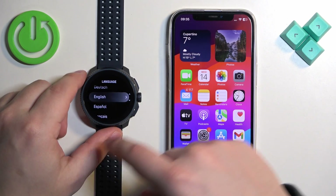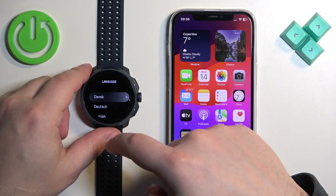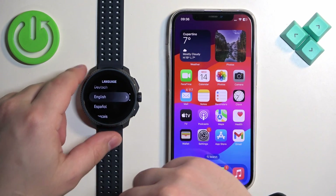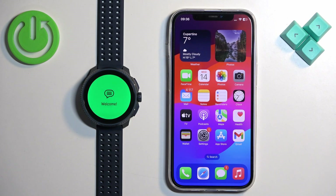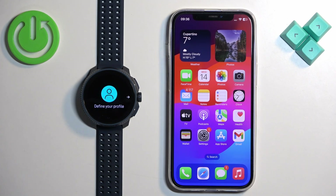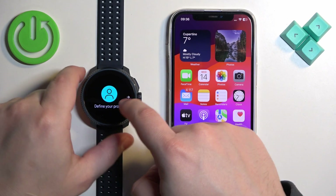After the watch turns on, you will see a 'Select Language' option on the screen. Tap on it to continue, or swipe left — it will open the list of languages. You can scroll through this list to find the language you would like to use on your watch. Once you find it, tap on it.